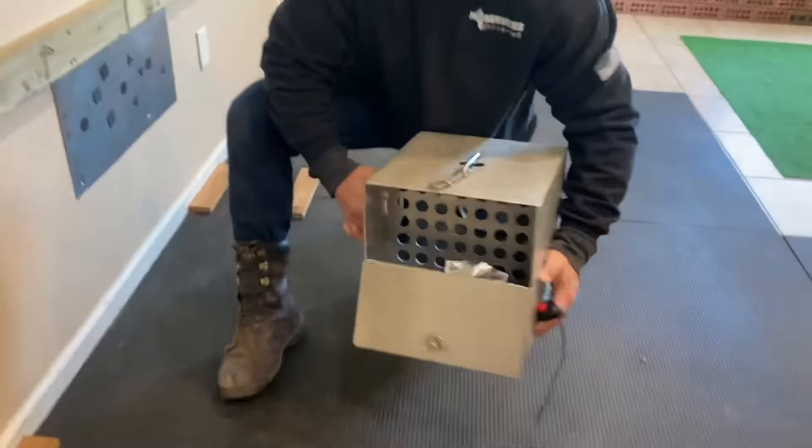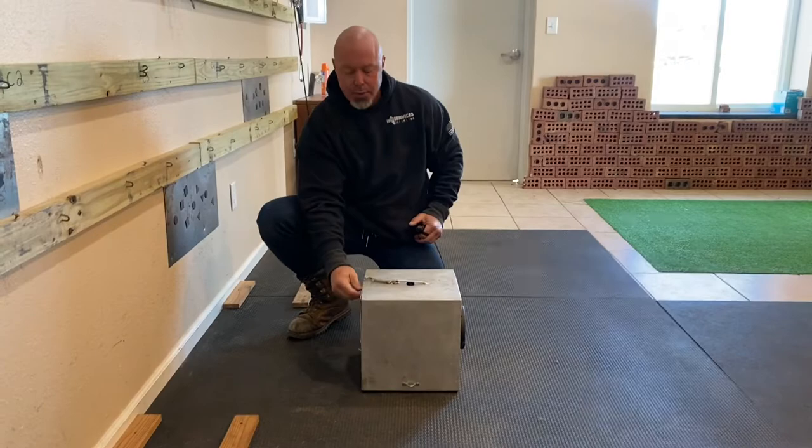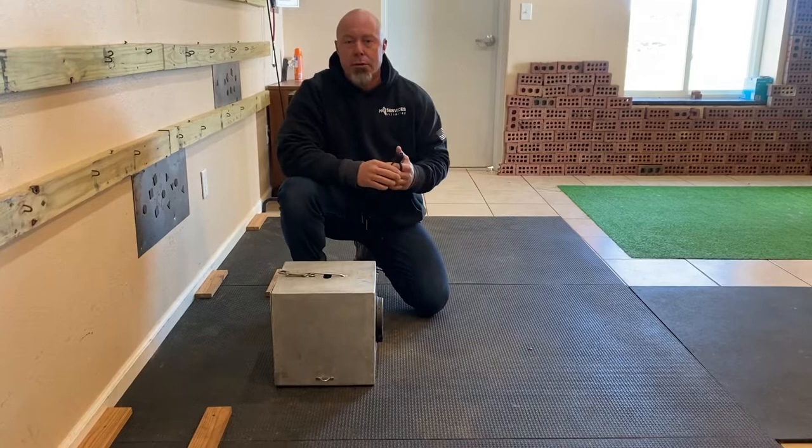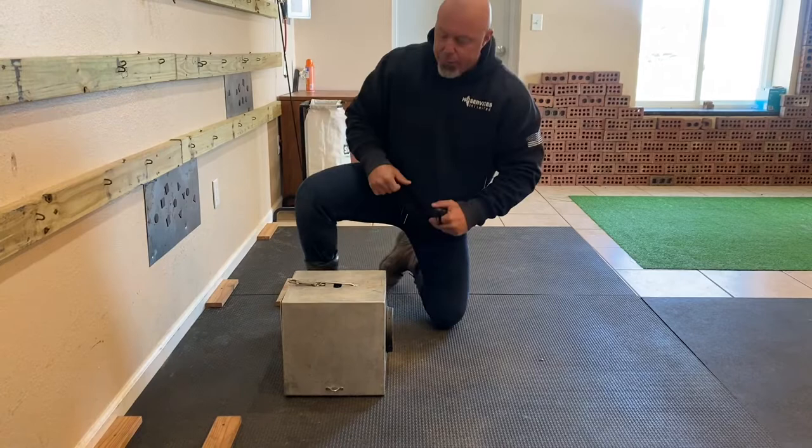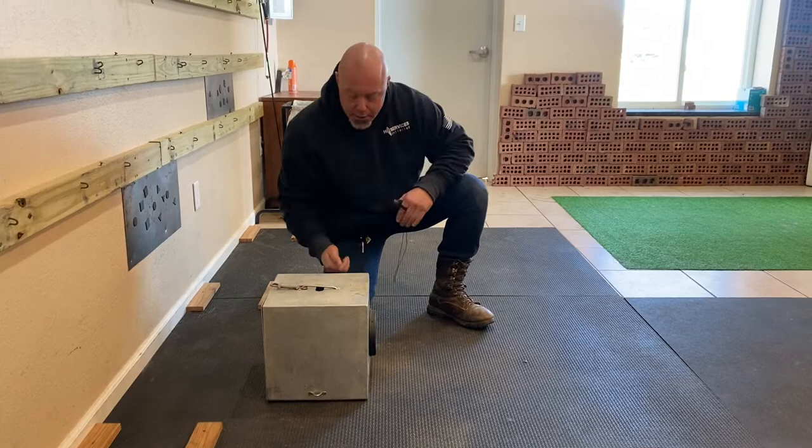We're using Scent Logics heroin, and we want to teach the dog that putting their nose in this little chamber pays very well. Because a dog is a creature that perceives the entire world through its nose — it cannot shut its nose off, it's always acquiring odor. So the very first step is to make the hole valuable. How do we do that? We have food in our hand and we go through the little feed hole on the side.